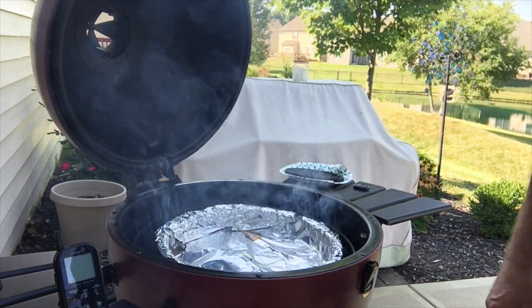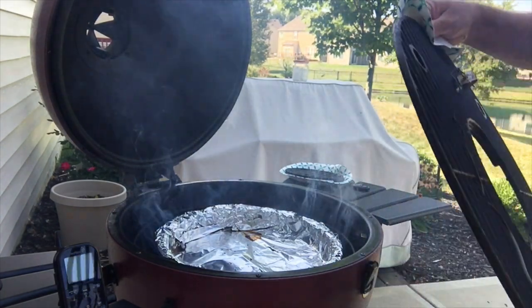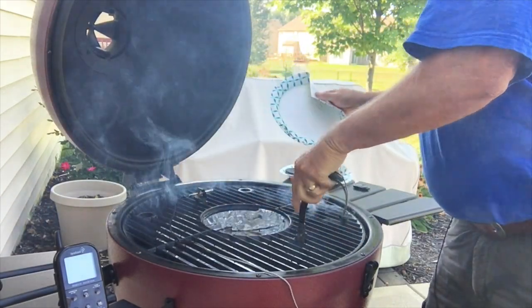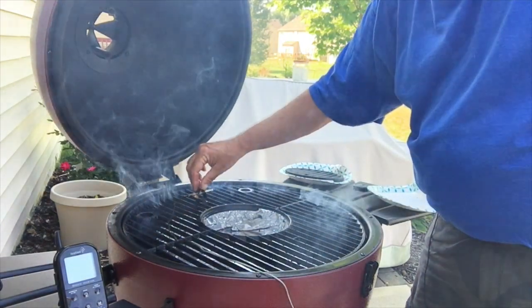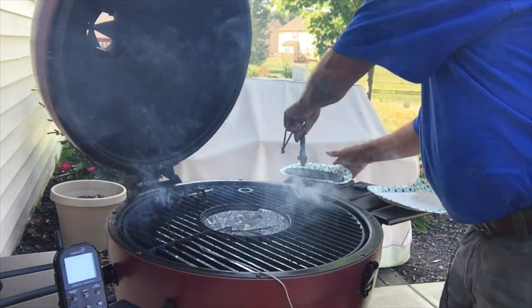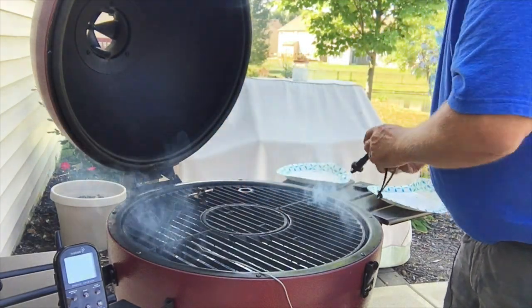Now we're going to put the top grate in there. I have my temperature probe stuck in there to monitor the temperature of the grill. And now we put in the center grate.